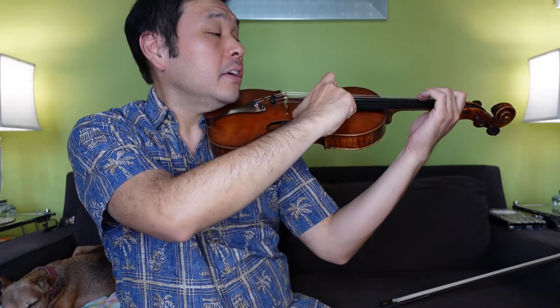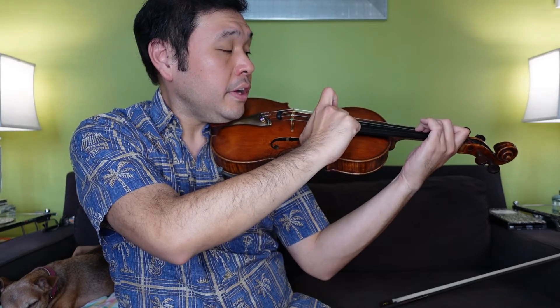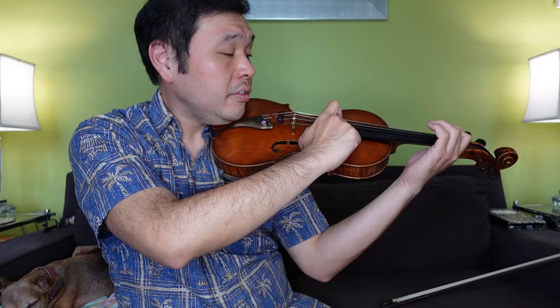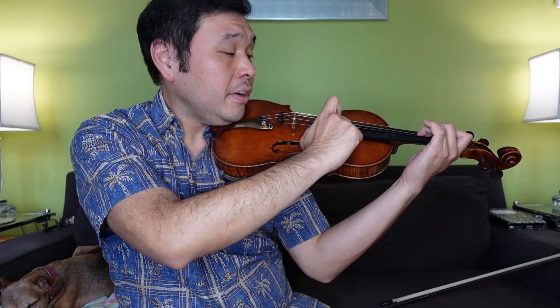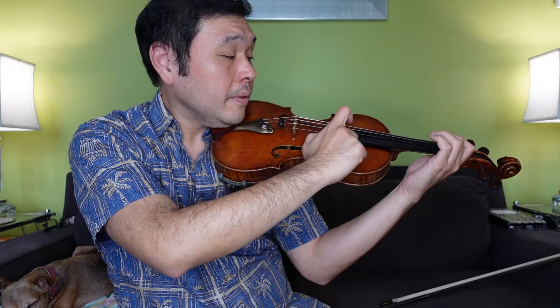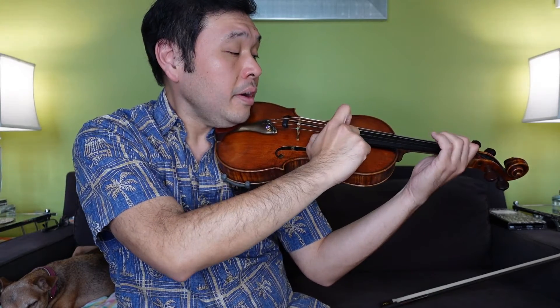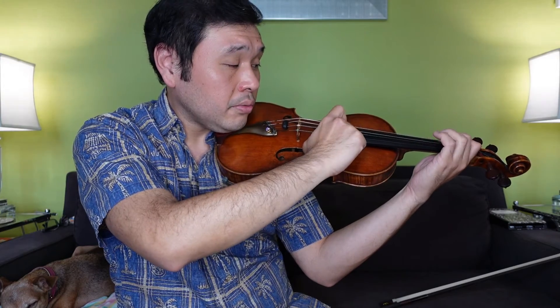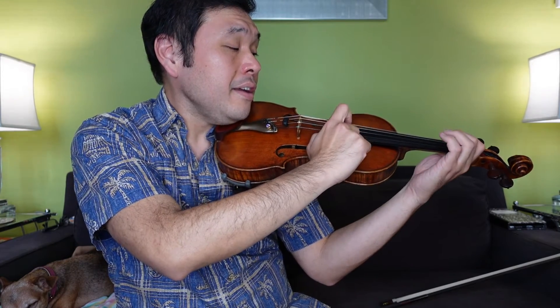All right, time for super pizzicato practice. We're going to do A, B, C, and B all in a row. Thumbs, point your fingers — here we go.